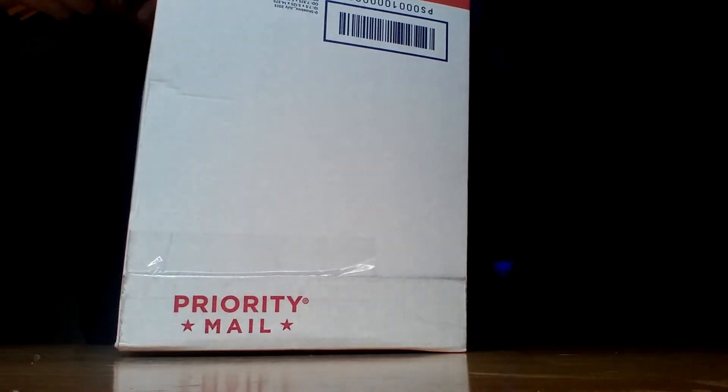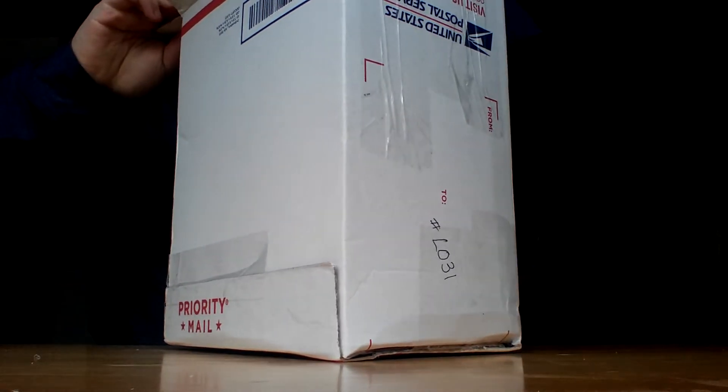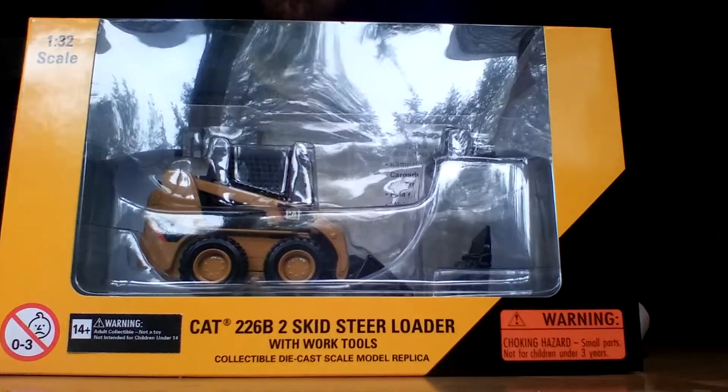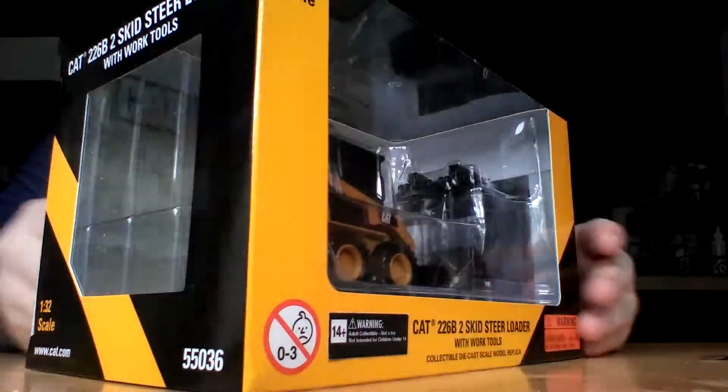At any rate, here we go. And amidst a plethora of peanuts — say that ten times fast, especially if you've had a few beers — here she is: the Cat, Norscot Cat 226 B2 skid steer loader. Love these little machines.